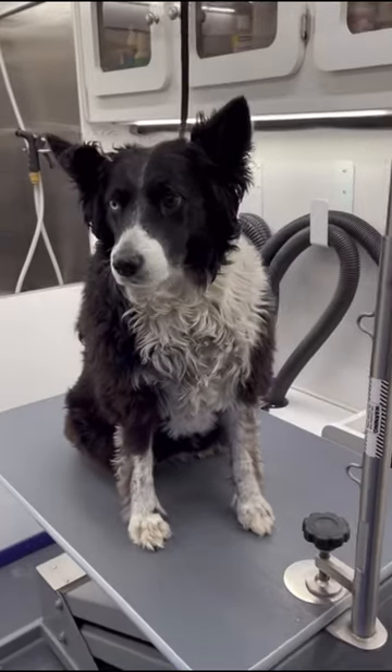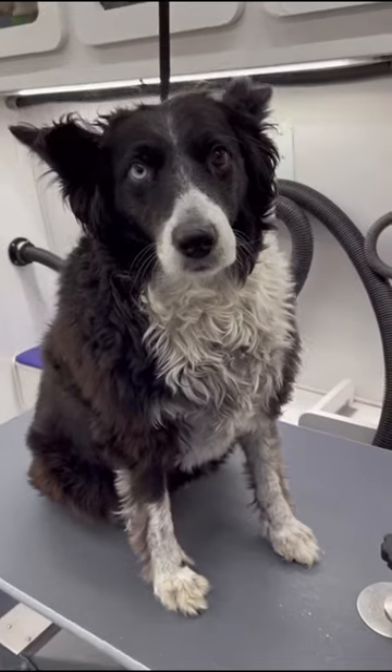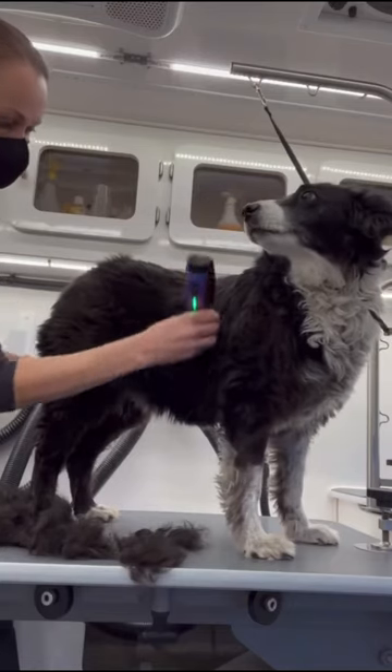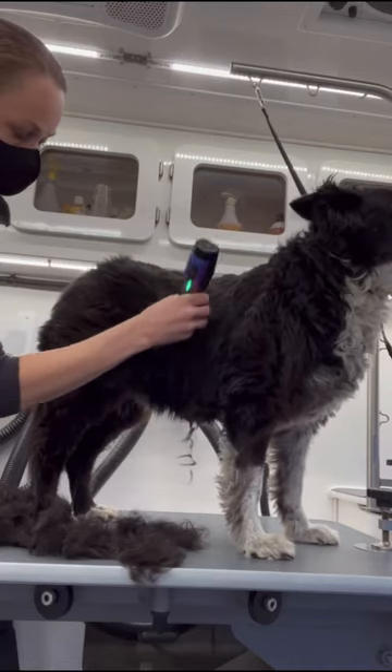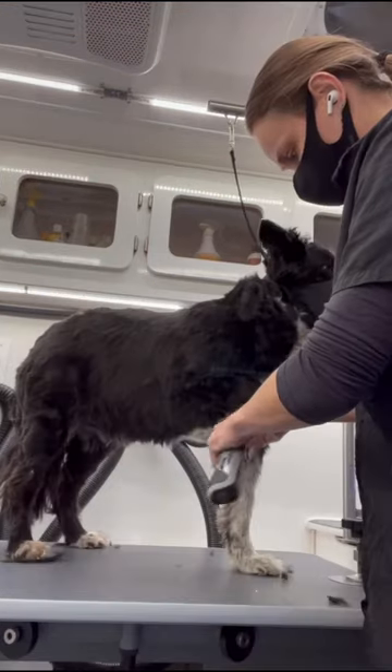This beautiful bi-eyed border collie is getting a short summer cut today. Her owners like to keep her pretty short because she lives out in the country and often gets foxtails and thorns stuck in her fur. She gets feisty with them when they try to brush her, so keeping her short is much easier on them and her.